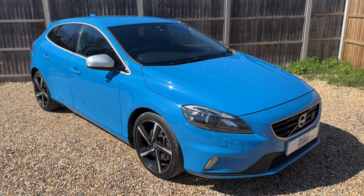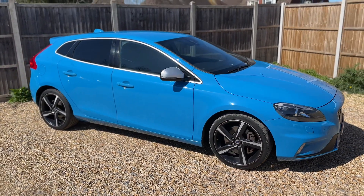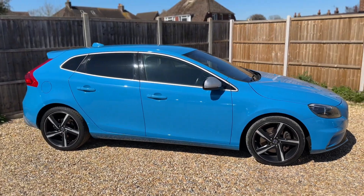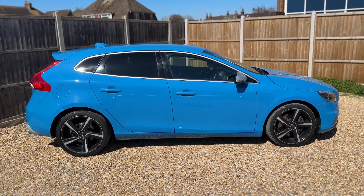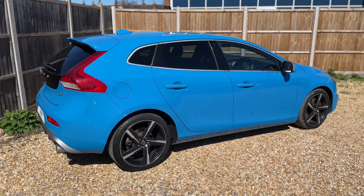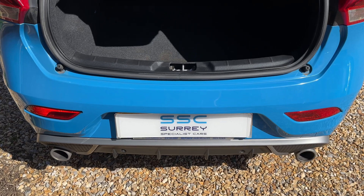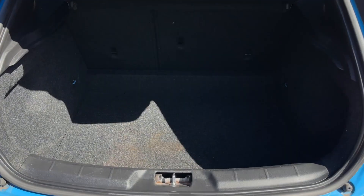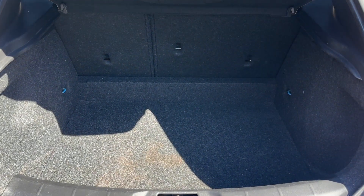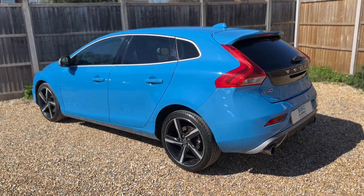Here we have the Volvo V40 on a 64 plate. Starting with the outside, it's a five-door car with alloy wheels. At the back of the car we have reversing sensors and plenty of boot space, along with 60/40 split folding rear seats should you wish to increase that space even further.